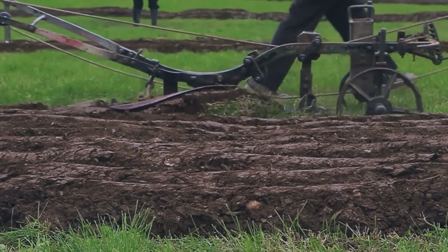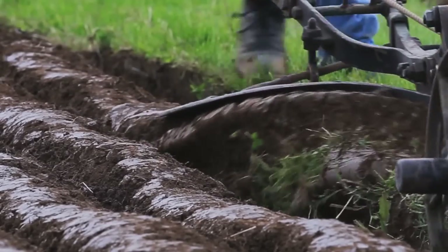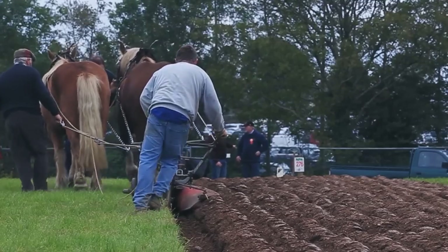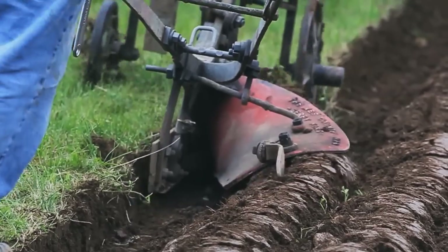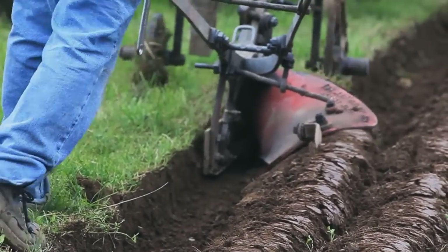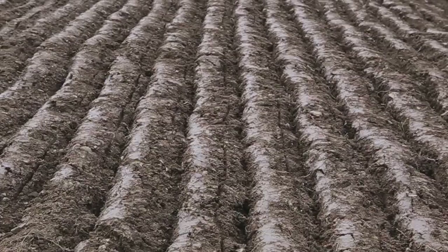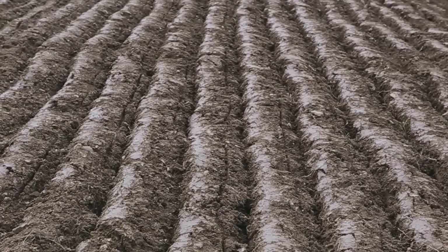The first thing you do is your opening split, where you throw your first two sods to meet each other. When you do that, you do five rounds with the sods meeting each other, and then you split off to your highest number, which is the next man in the competition, and you close in the ground. That's when you see more sods appearing on the plot and the green ground closing.